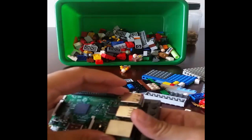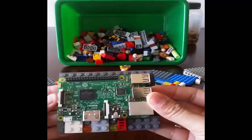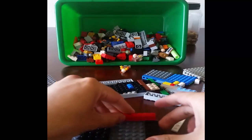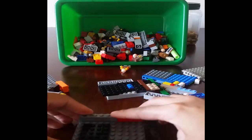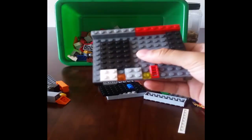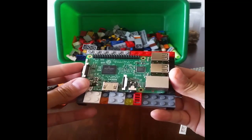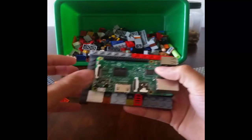The first thing is we're going to figure out where our Pi is going to go. Pretty much our Pi is going to fit just like this, so let's build around it. Two there, and our Pi is going to sit right there.